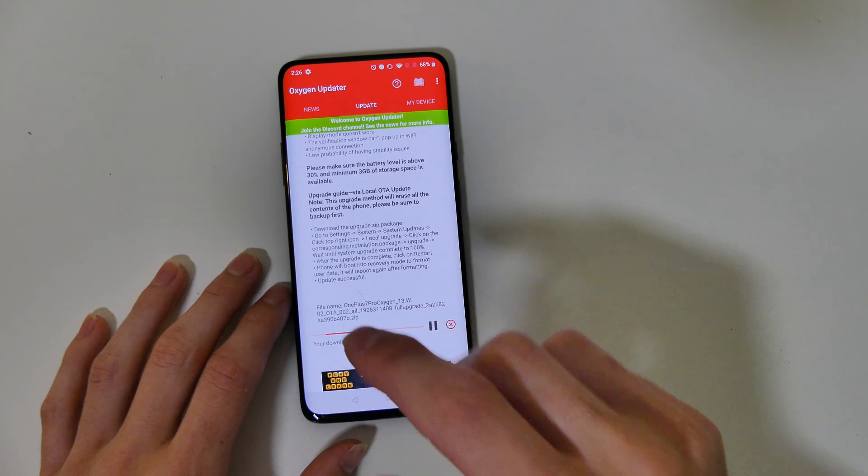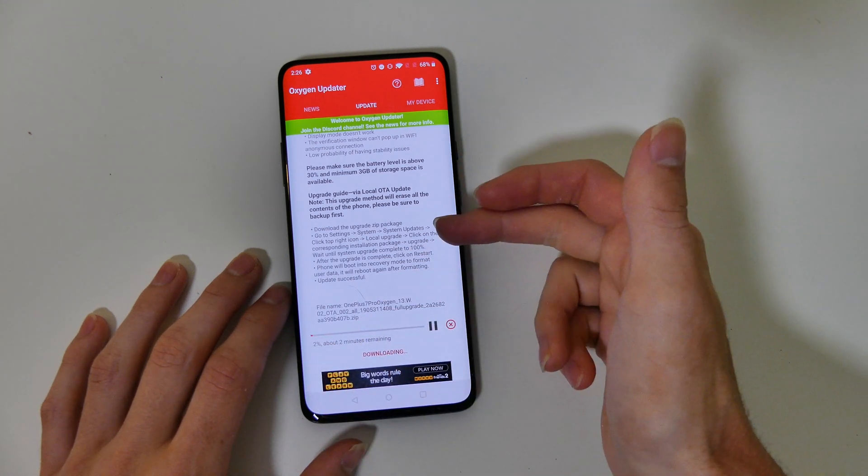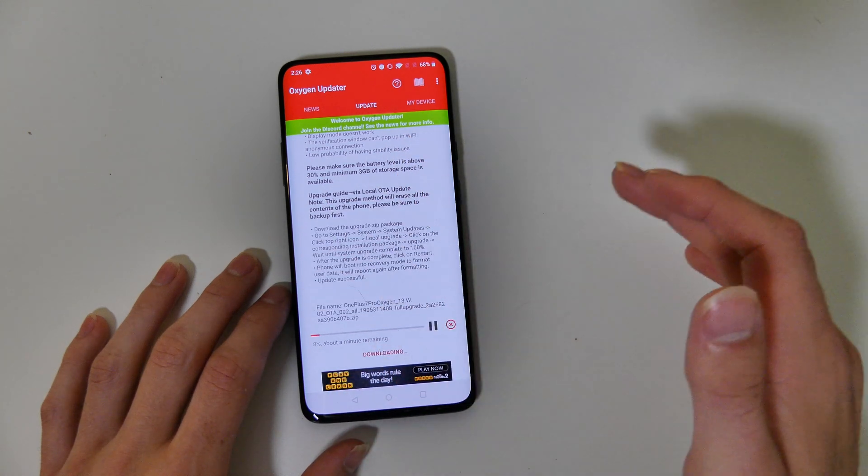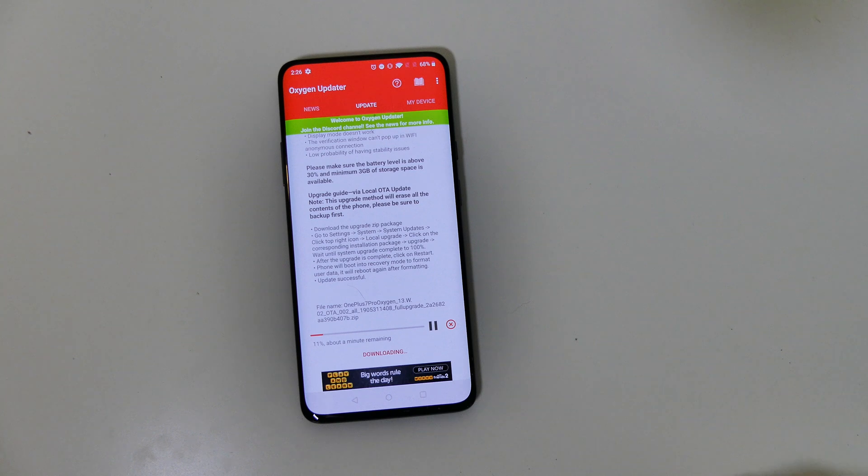So we're going to go ahead and download this right from the app. What this does is it downloads the file for the phone — the OnePlus 7 Pro — and puts it right where it needs to be to do a manual install. I'm going to let that download and I'll come back and show you how we're going to do that manual install.